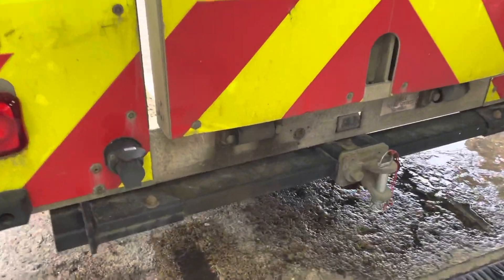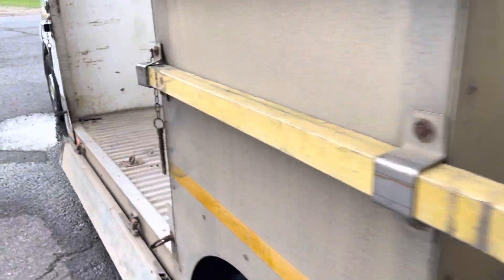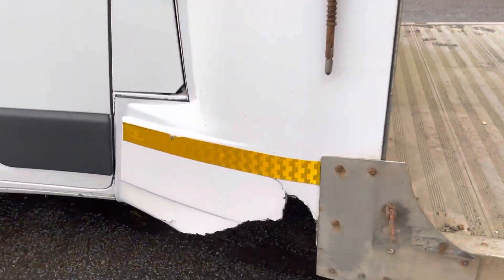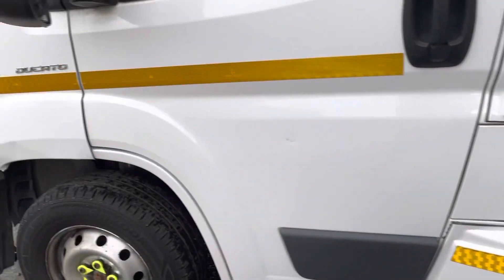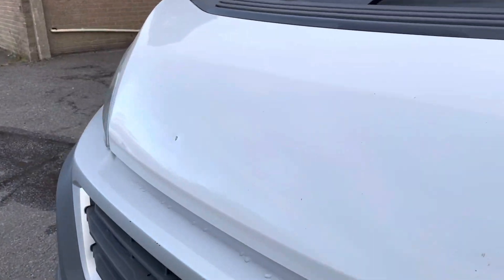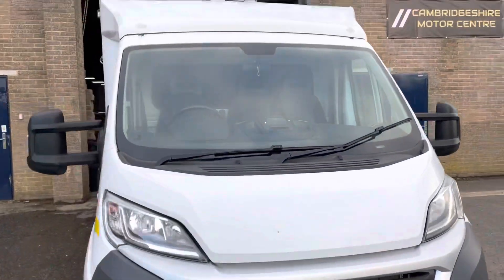We've got the tow bar and the electrics. There's a little bit of damage to the front wing but we have built that into the price, and a couple of little stone chips on the bonnet, but overall a tidy van.